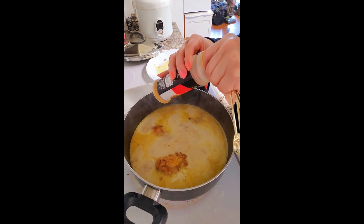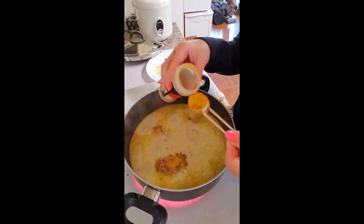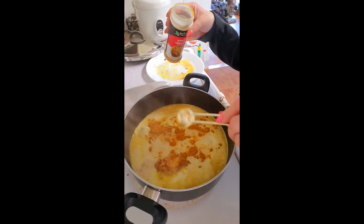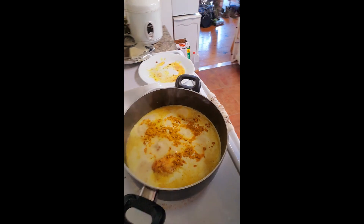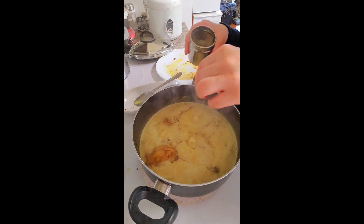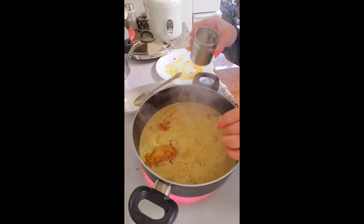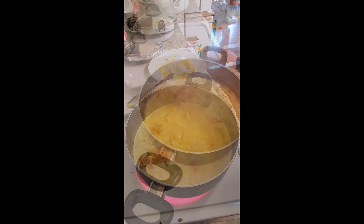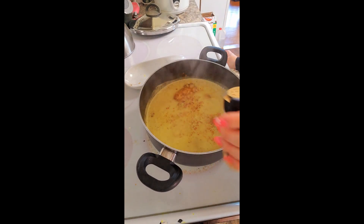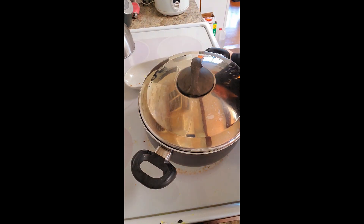I'm going to add a teaspoon of curry to this. You can use paste or powder — I just use powder. Actually, let's add two; I like a lot of curry. I'm going to add some pepper and some salt. I'm also going to add a little bit of ginger, and then I'm just going to cover this up and cook it for another 10 minutes.